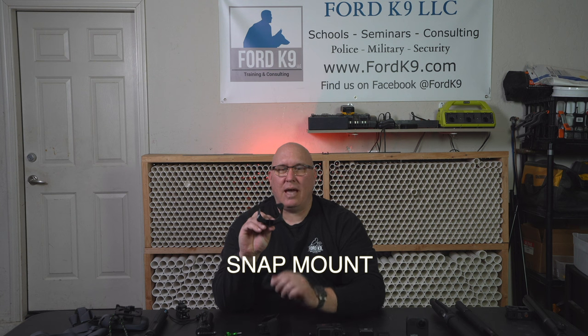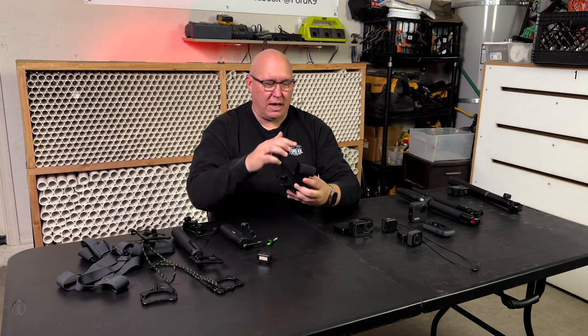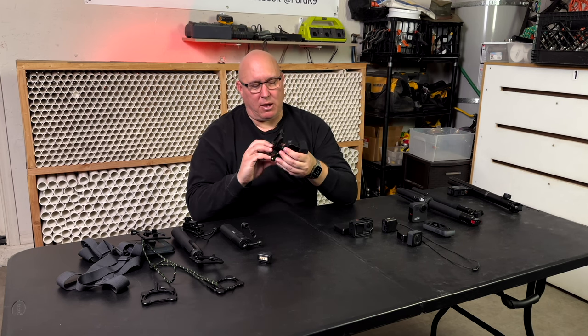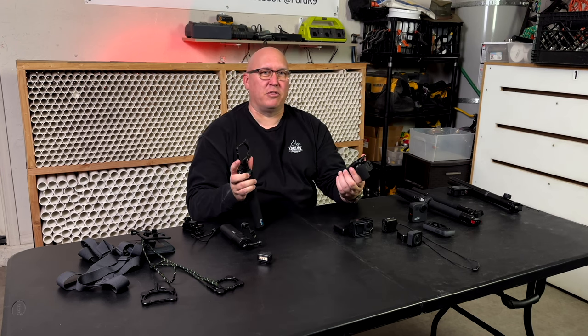This is a GoPro Hero 11 — the attachments are where it's at. One I really like is called the Snap Mount. The Snap Mount is a magnetic mount. The typical GoPro without the medium mod is what fits the exact mount, but it still works with the mod on. You put it in and use a typical thumb screw to tighten it down. Once it's on, you get to use a bunch of different attachments, going on and off a whole lot faster than thumb-screwing everything.